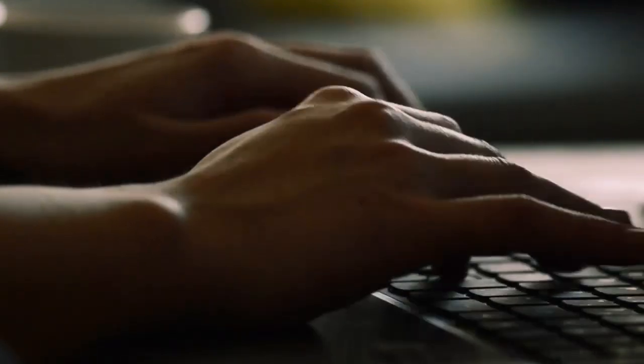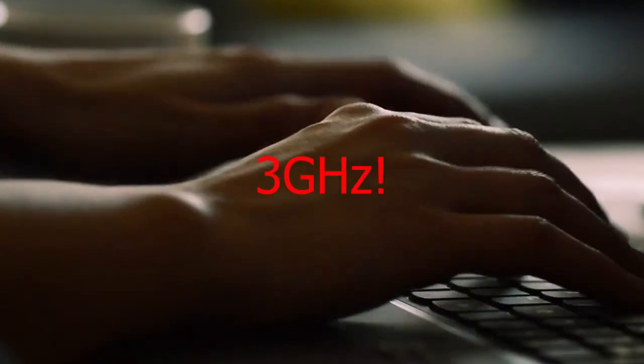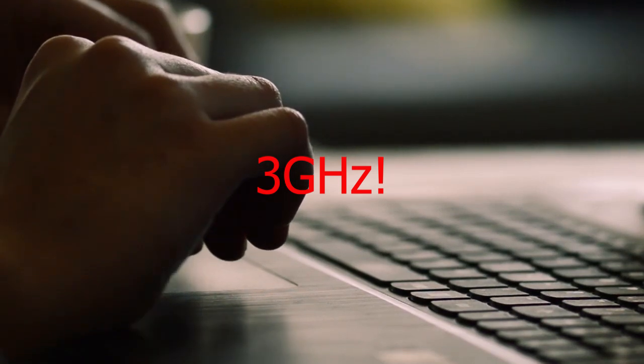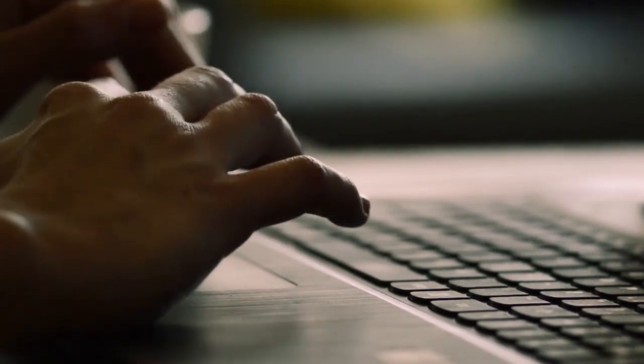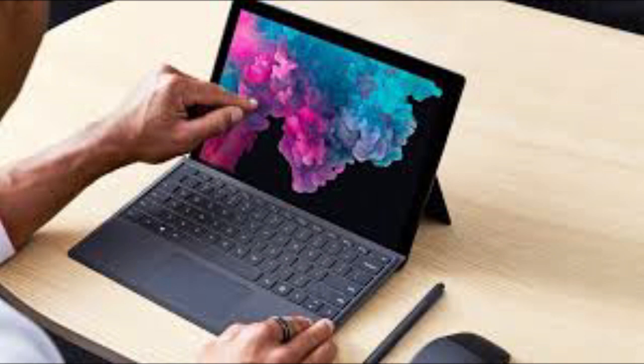For workload performance, the SQ1 offers 8 cores that can reach a peak clock speed of up to 3 GHz. The SQ1 also boasts 3 times more performance per watt compared to the 15-watt quad-core Intel Coffee Lake CPU found in the Surface Pro 6 — which is quite remarkable for an ARM-based processor.